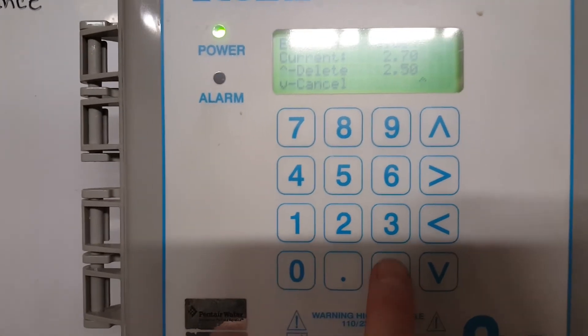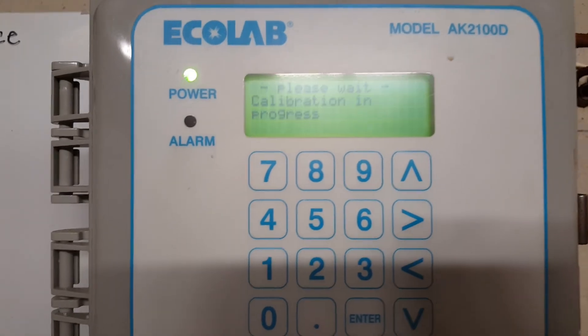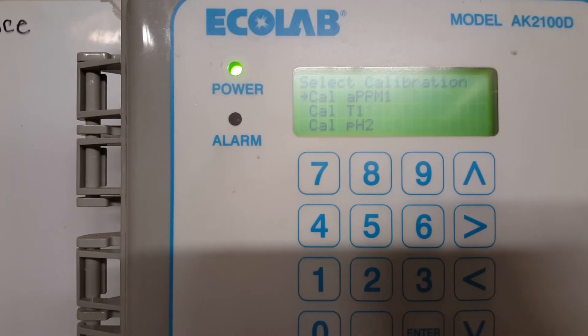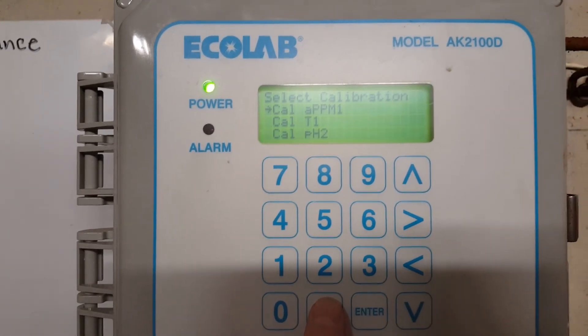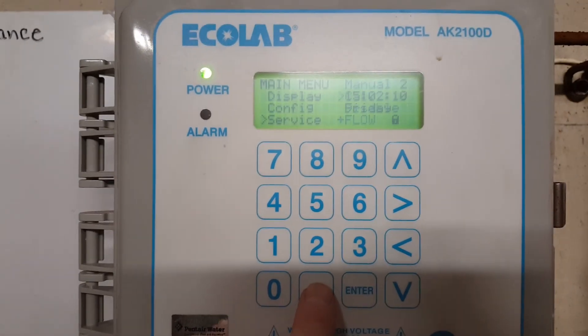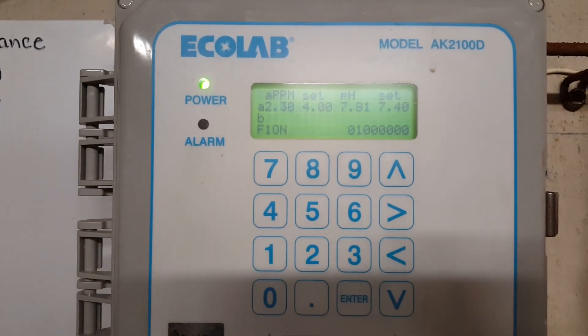Hit Enter. Calibration in progress — it should take me back to the calibration screen, and it did. If there had been an error message at that point, we'd have to call the rep. Since it took me back to calibration, I'll hit the period button until I get back to my main screen, then 7 for my regular display, and we have been calibrated.